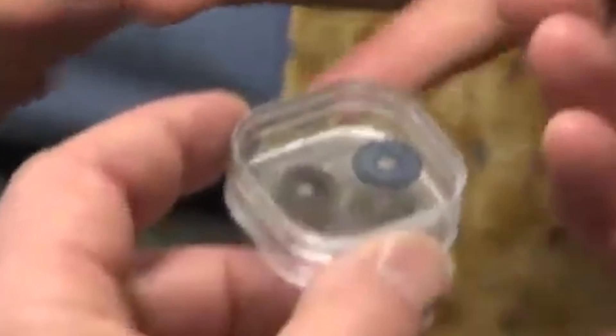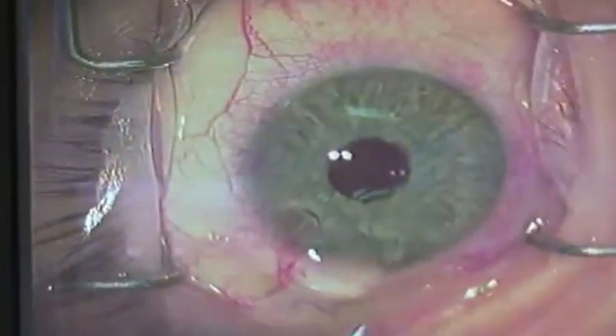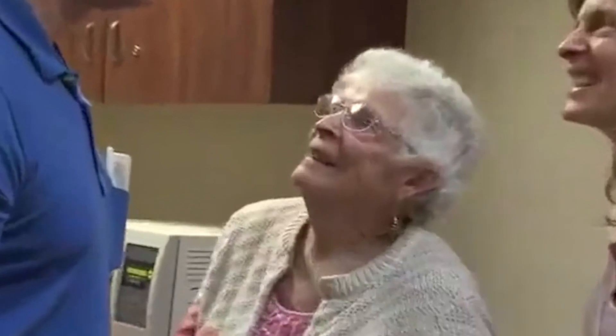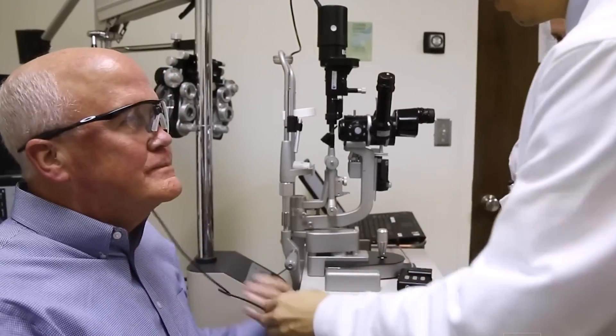Advancements in computer, electronics, and biomedical engineering technology have resulted in the invention of bionic eyes. Bionic eyes, also known as retinal prostheses or artificial retinas, are advanced medical devices designed to restore vision in individuals with severe visual impairments such as retinitis pigmentosa and age-related macular degeneration. These devices work by bypassing damaged or non-functioning retinal cells and directly stimulating the remaining healthy cells to transmit visual information to the brain.